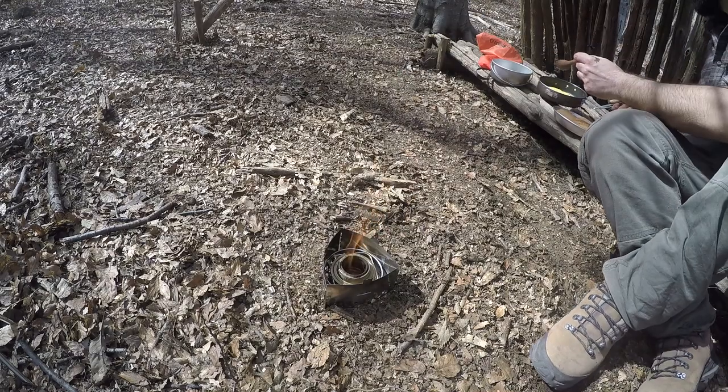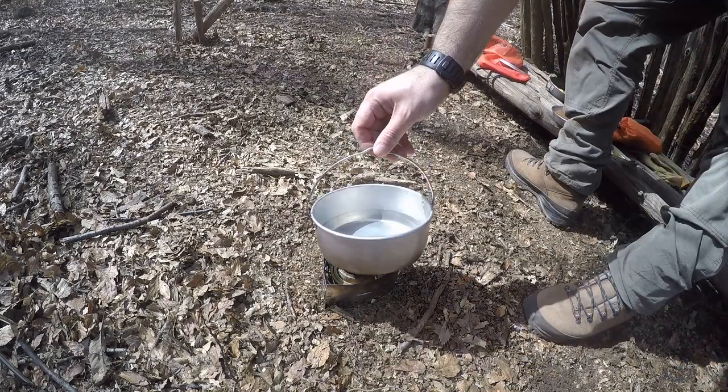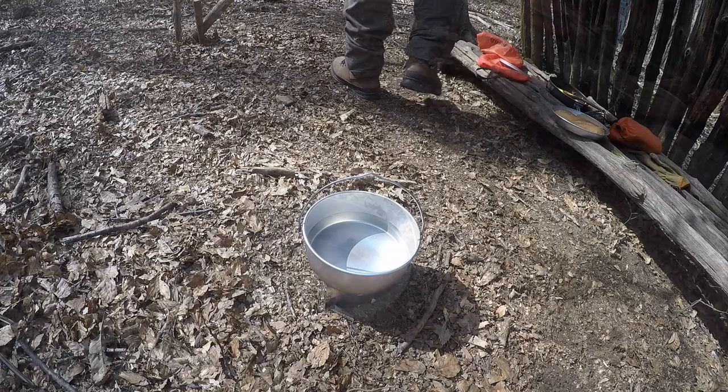The frittata is ready. It's time now to make some cowboy coffee.